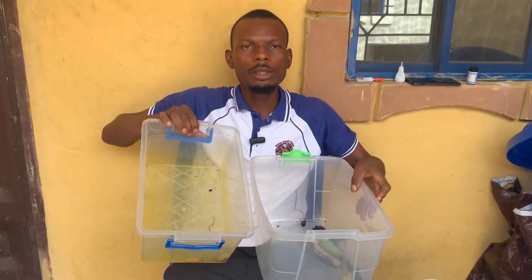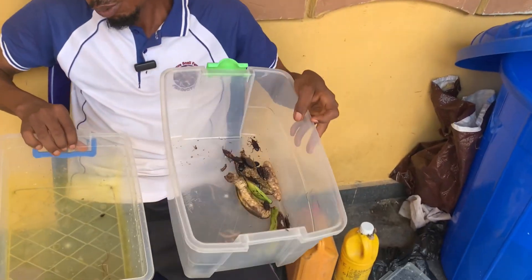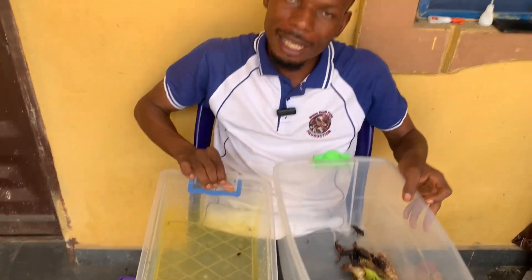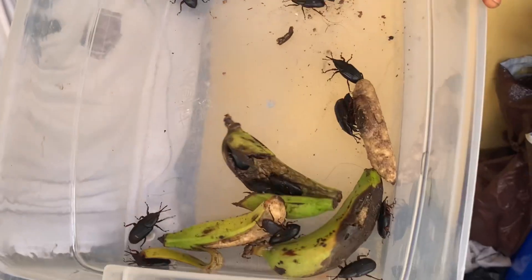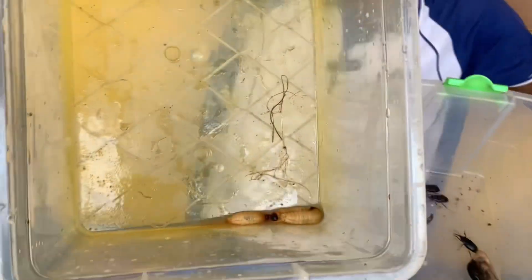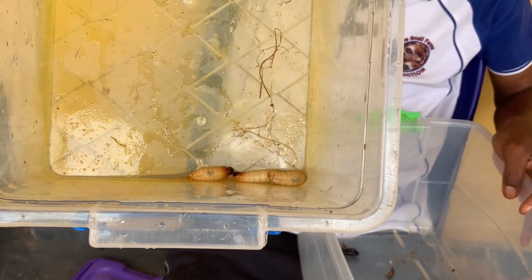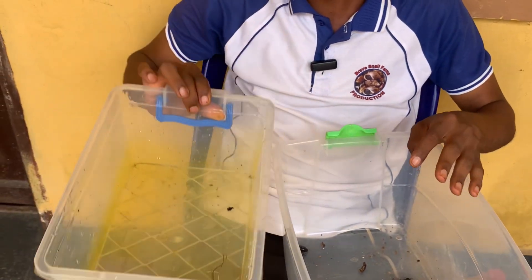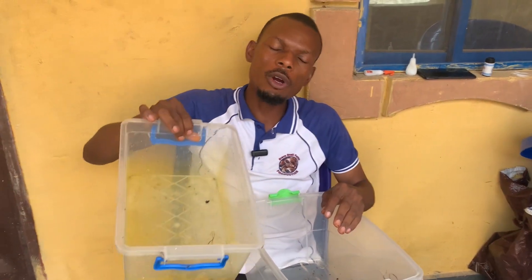Now the advantage of keeping them like this is that you begin to understand them, especially if you are just starting. So if you keep the male and the female inside this kind of breeding box with banana, they will lay eggs, the eggs will hatch into larvae — as you have seen. But the growth rate will be very slow because banana does not contain all the nutrients they need to survive and grow well.